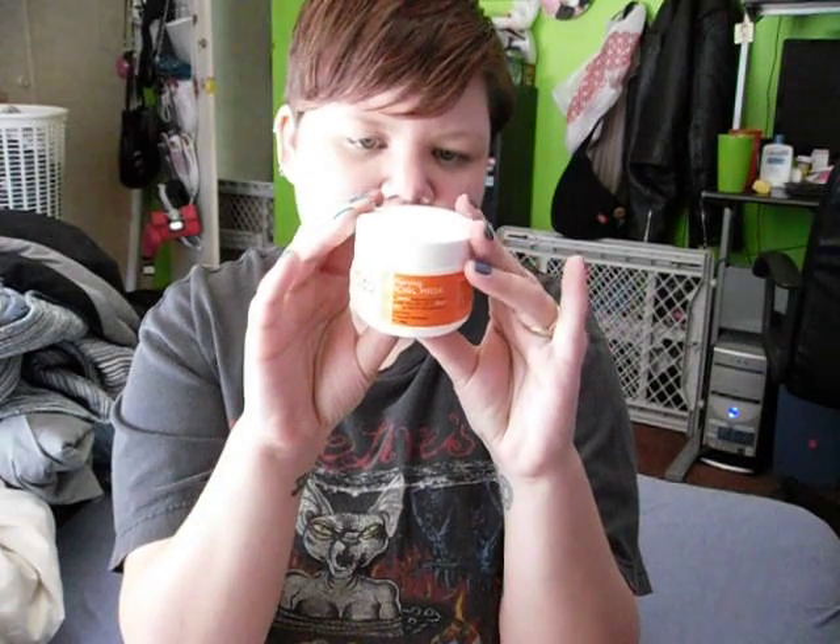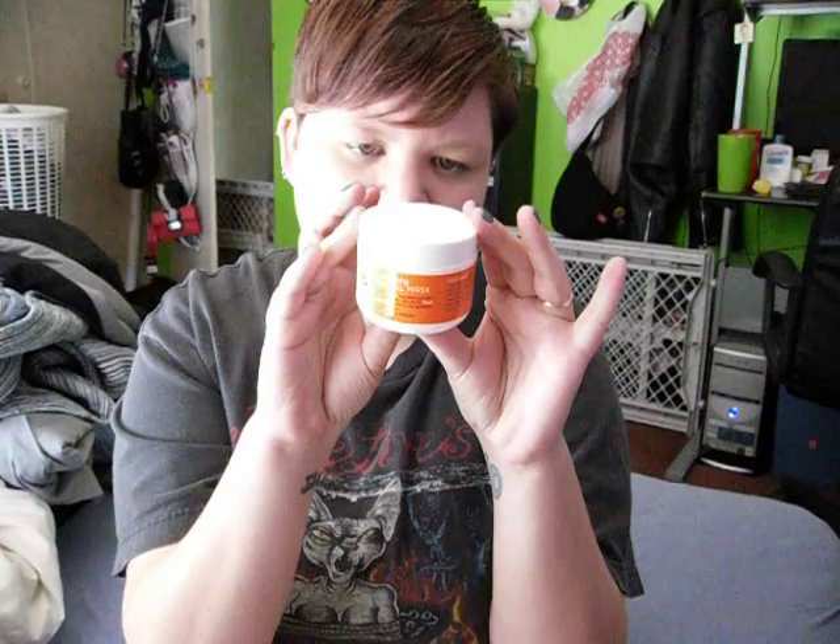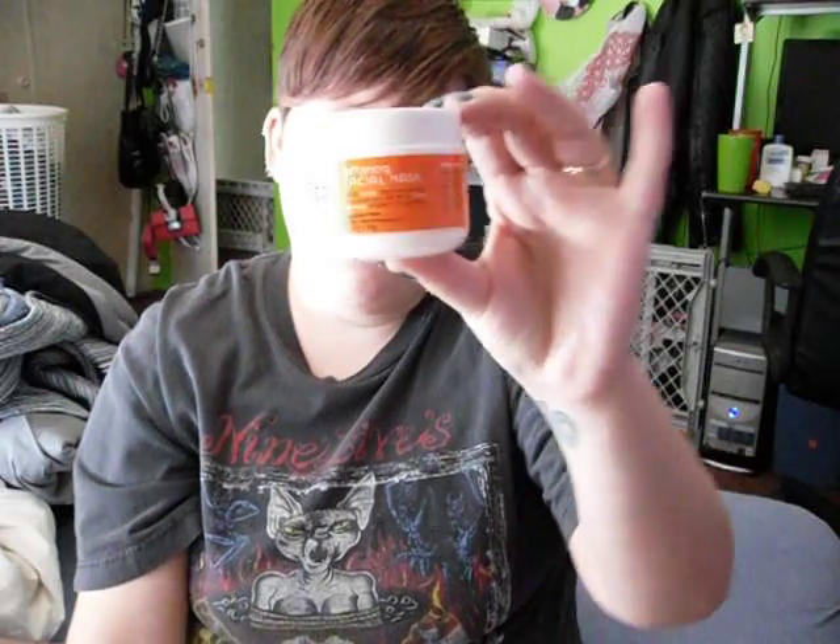Let it dry for about five minutes, then remove using a damp cloth, splash with cool water — like in a TV commercial — and pat dry. It also says: for external use only, avoid contact with eyes, and if an adverse reaction develops, stop use and contact your physician. Made with natural ingredients, so product discoloration may occur.